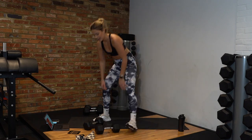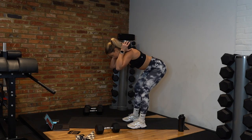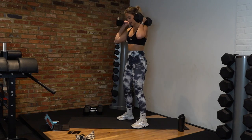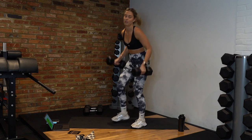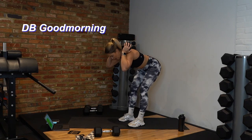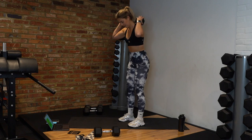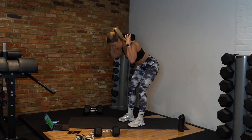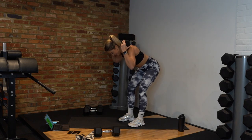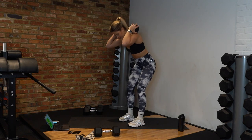Next exercise — dumbbell good morning. Pop the dumbbell over your back like this, hinge back at the hips, squeeze up. If you want to do it with two dumbbells you can hold them like this — it's easier than one. You're pushing that bum back like you're hitting a button, then squeezing up. 20 seconds down — keep going. 10 seconds. And rest.